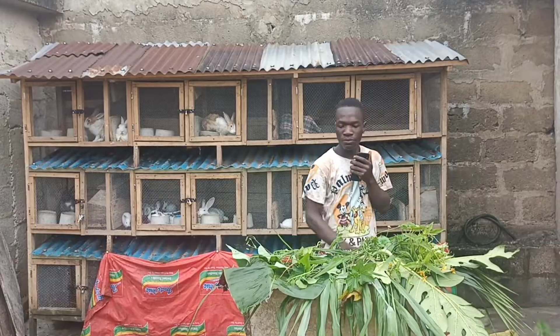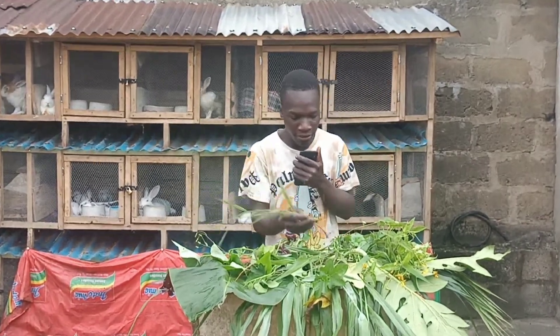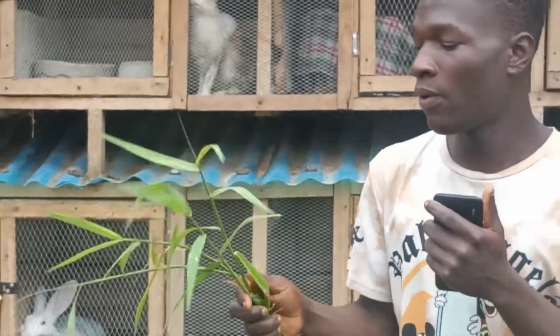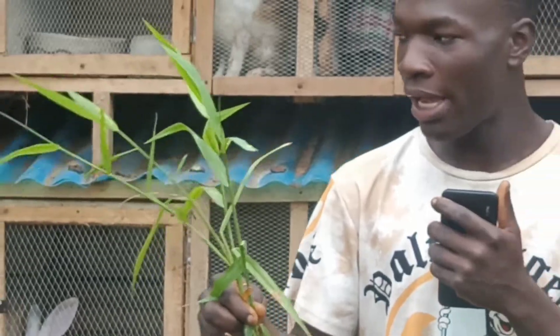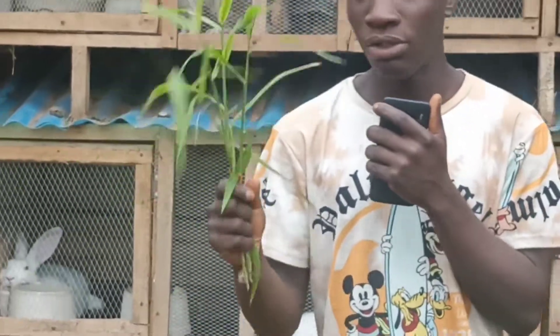The next leaf on my list — I don't know the name of this leaf, but rabbits eat it very well. You can also use this leaf to make hay. It grows like elephant grass, so you can use it to feed your rabbits and they'll grow very well.